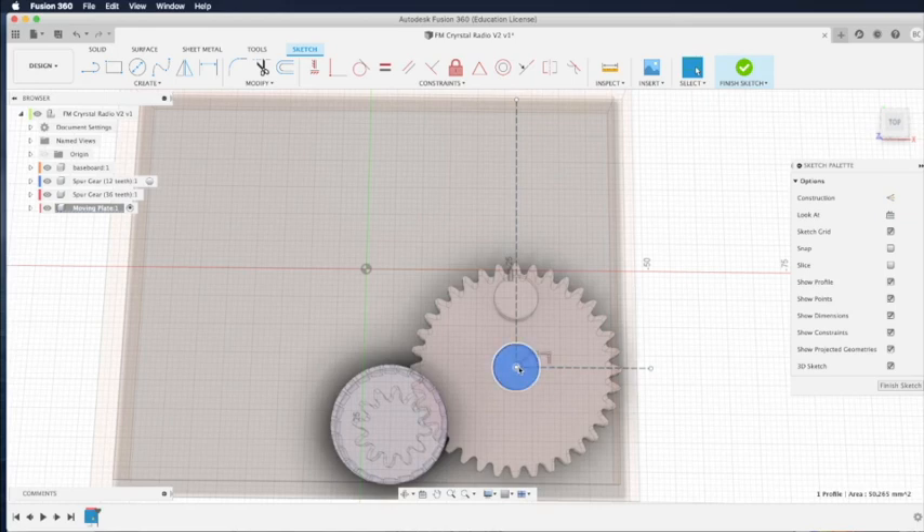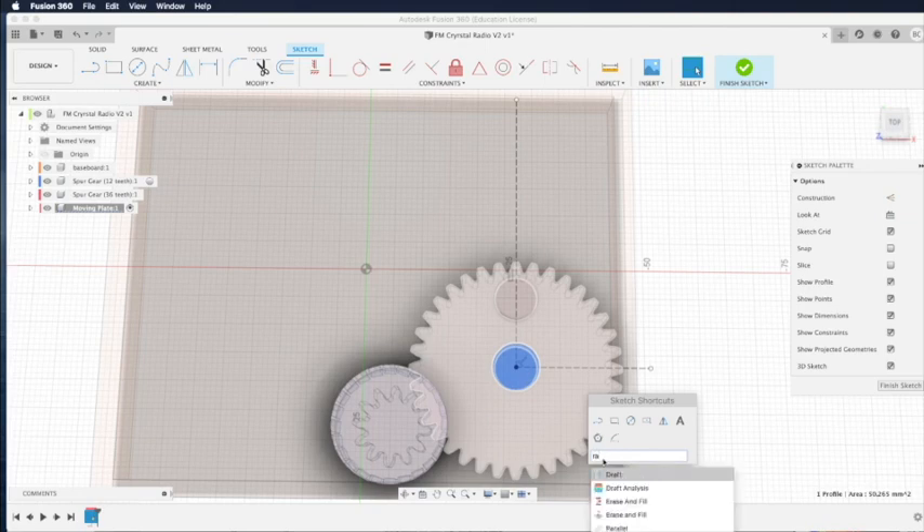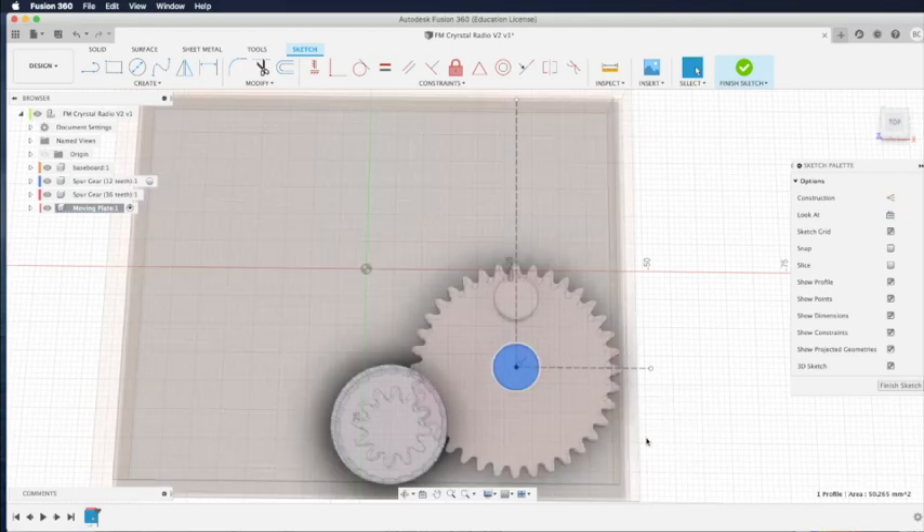Now press the S key for the sketch menu. This time we will choose the arc feature — specifically center point arc. Since we're going to use it a few times, we can click the arrow at the end to add it to our quick menu. You'll see one more button appear on the quick menu. Then we can click that to select the arc feature.